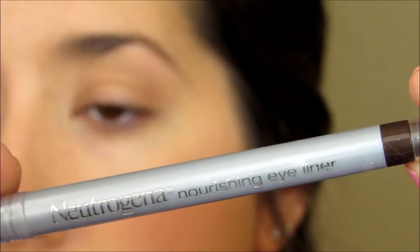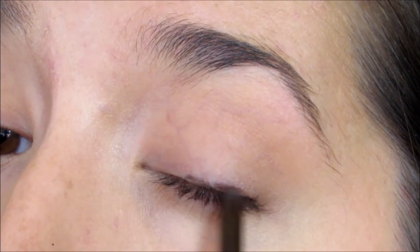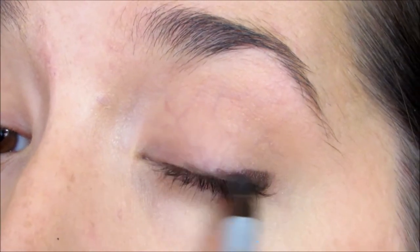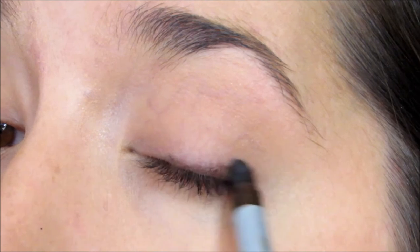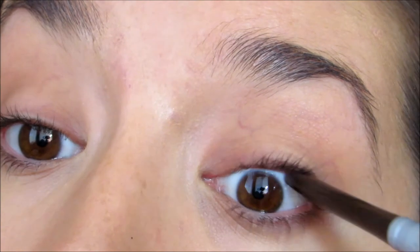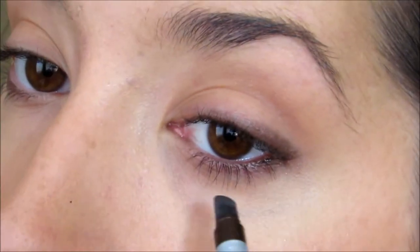Then with the Neutrogena Nourishing Eyeliner in the shade Spiced Chocolate — it is a self-sharpening pencil with a little rubber smudge tip on the end — I'm going to stay very close to the lash line and just roughly apply it on the outer corner and on the bottom lower lash line. Then with the rubber edge I'm just gently dragging the product and smoking it out a bit, making it a little less harsh and very soft. I really love this; it just kind of lightly drags the product for you. I then like to line the upper waterline — this adds a little more volume to your lashes — and the bottom waterline. This eyeliner doesn't stick too well to the waterline but I'm okay with that because I want it to be very soft and gentle.